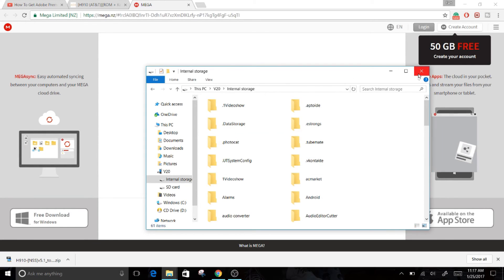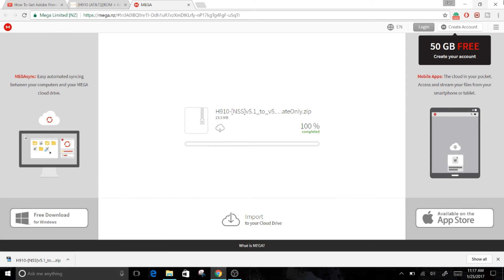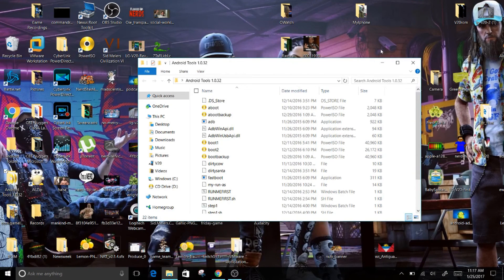Once it's finished copying — it takes about one or two seconds — you can minimize those windows. Now pull up your Android Tools folder. You should still have that from my 'How to Root Your LG V20 AT&T Part 1' video. If you don't, make sure to re-download that Android Tools folder.